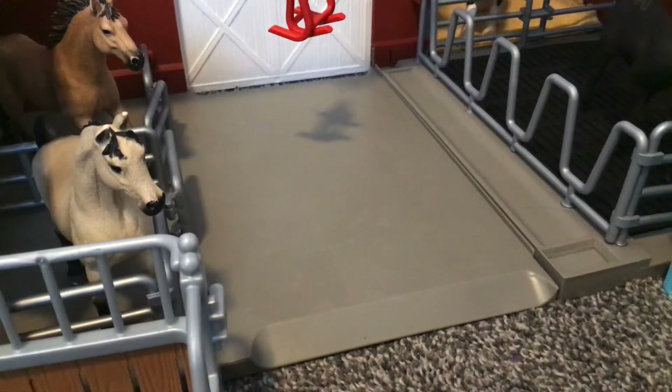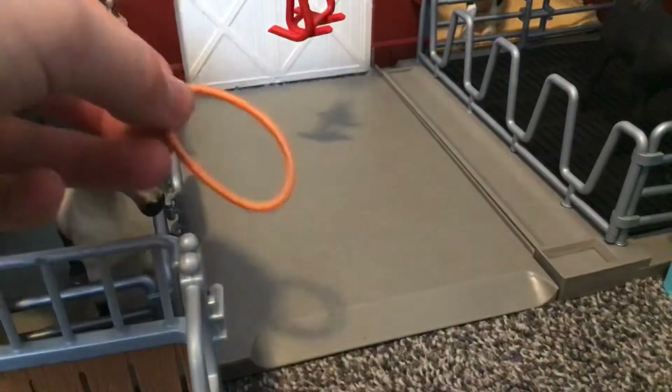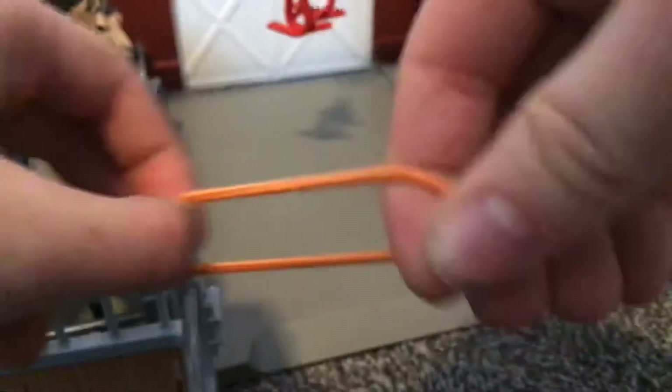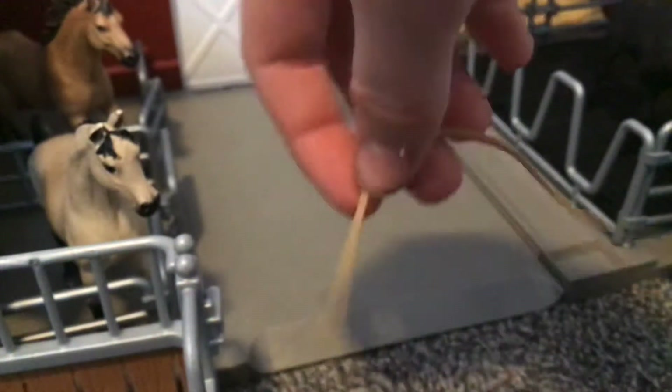Hello everyone, welcome back to another YouTube video where today we are going to be showing you how to make a saddle. So the first thing you need is a circle that's stretchy — I'm using a bobbin or a hair elastic. And the second thing you'll need is...